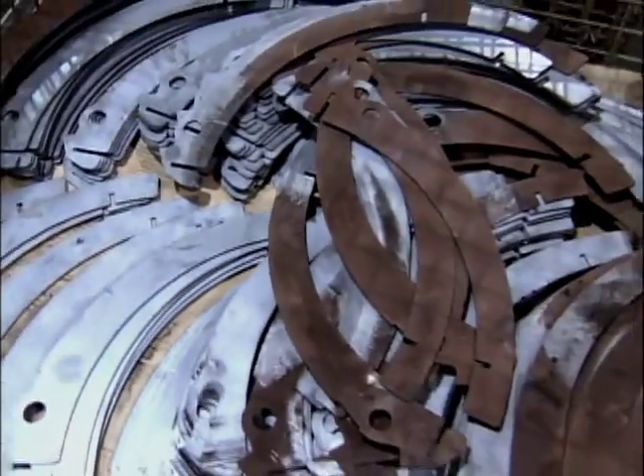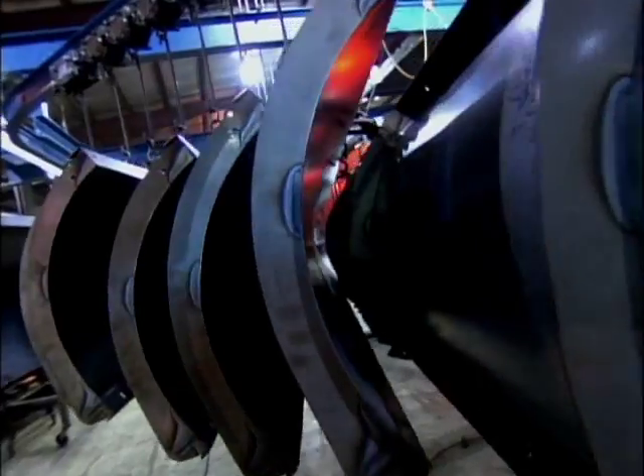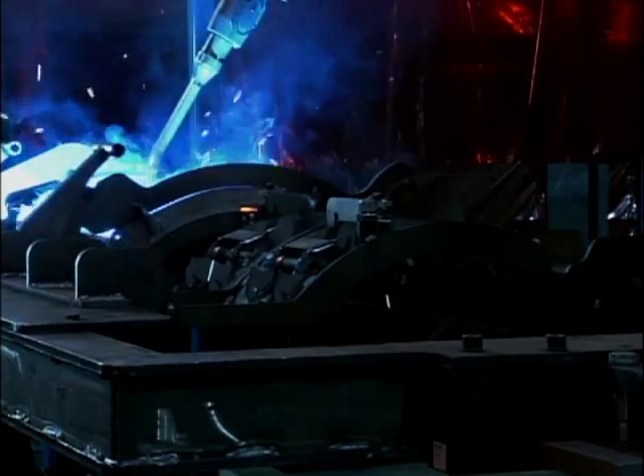The mold board and other components come together in welding. While some welds are done by hand, these days most are done by robot. The robot welds the entire mold board in about 20 minutes.